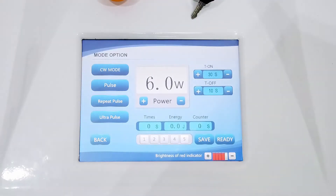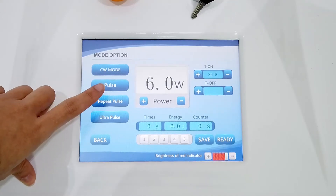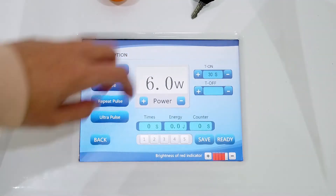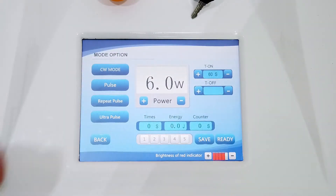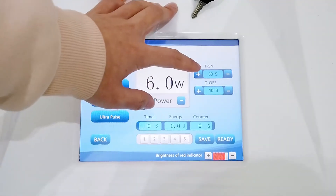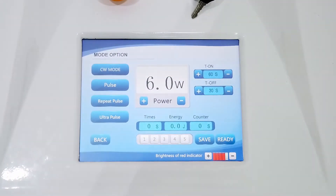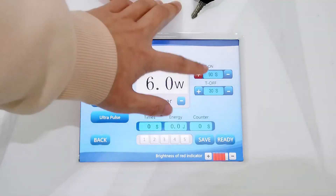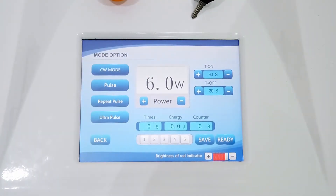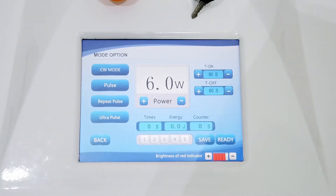This is the time on and time off. For the first mode we don't need to set the time on and time off. For the pulse mode, the time on we can set to 60. For the next mode, the time on we can set to 60 and the time off set to 30. For the last mode, the time on we can set to 90 and the time off set to 60. These settings correspond to the treatment needs of different patients. After setting the time off, you can clean the area, step on the pedal, and start working.